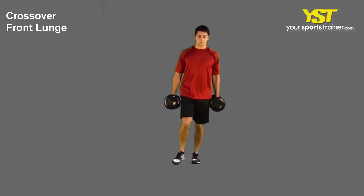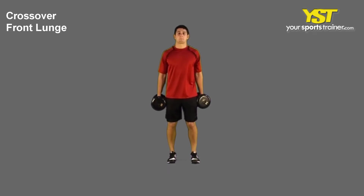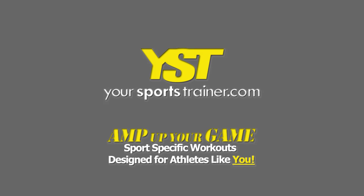While extending your back leg, you should not bend your forward knee past your toes. Reverse the movement to go back to the start posture.